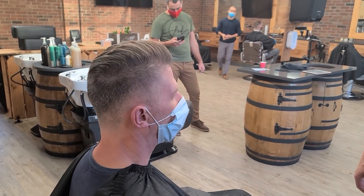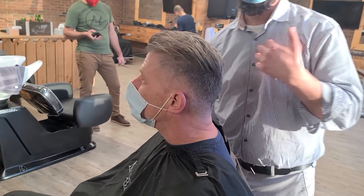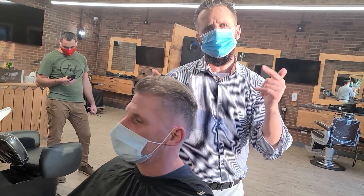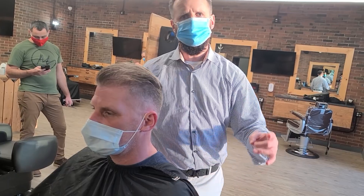I think it looks very good, sir. Thank you, it is my pleasure. All right guys, thanks for watching. This is MC — please don't forget to subscribe. The 24th and 25th of this month I have a two-day seminar. Check mcbarber.com for more information. Thank you so much.